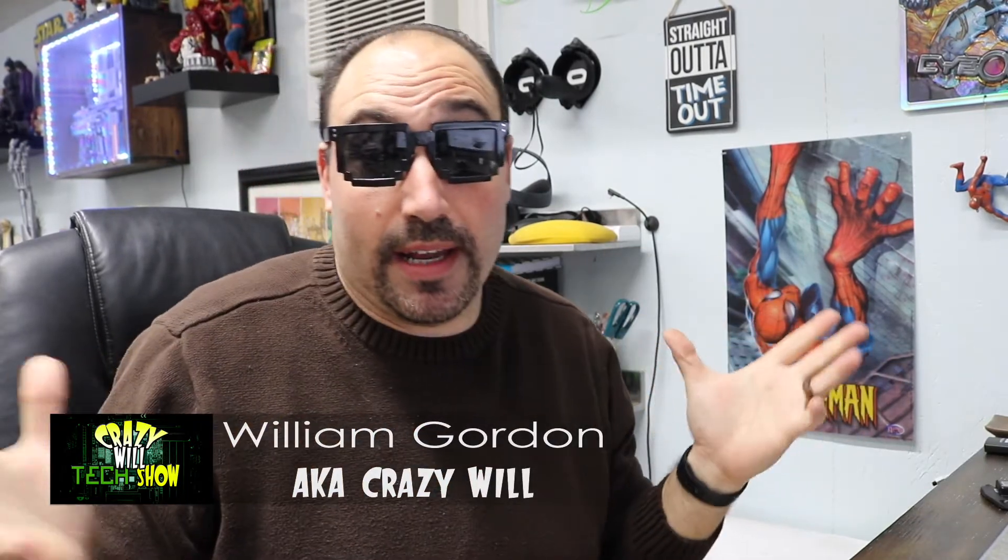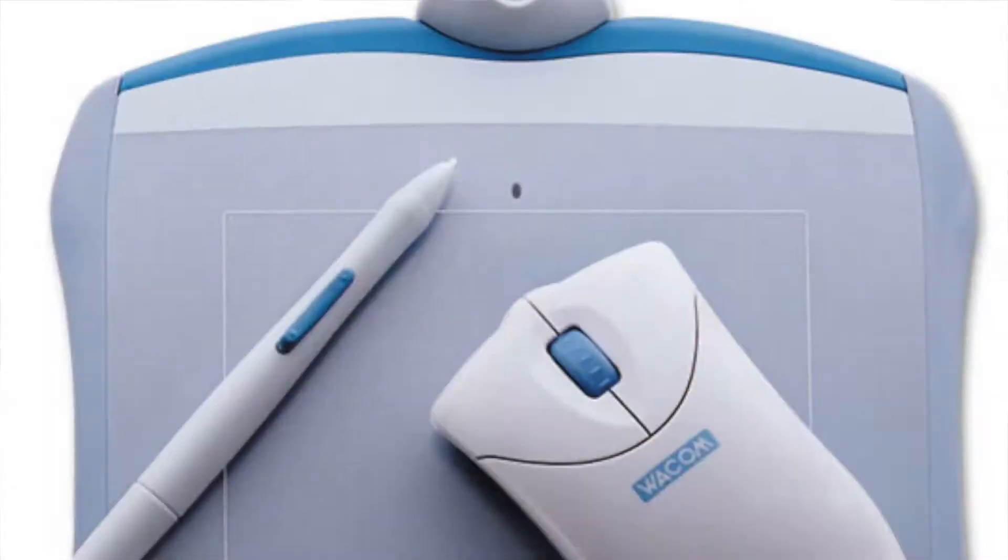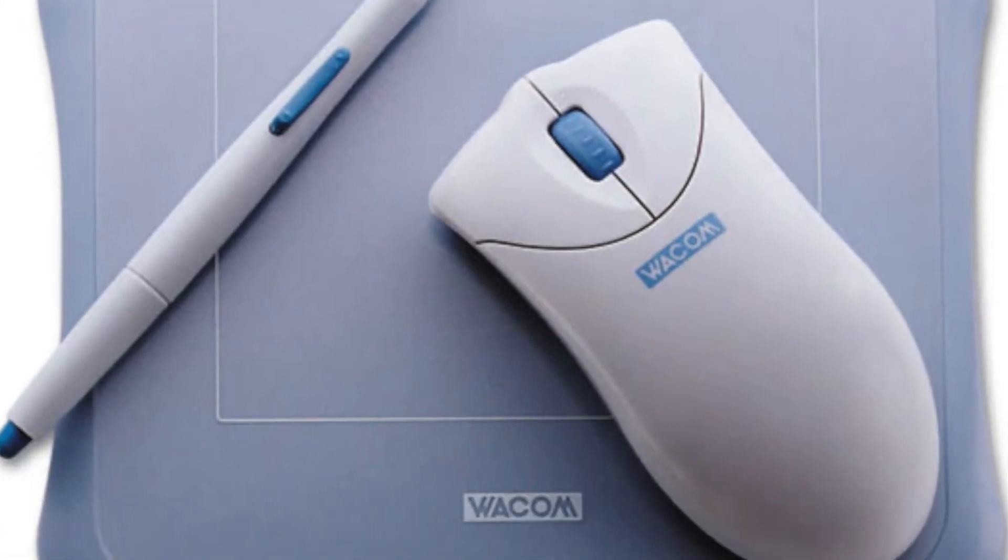I figured I'd just do this like a blog-type style review for you guys, because this is the first type of tablet I've bought that wasn't Wacom. I've actually had like three Wacoms before this, and they were always the basic tablet. I think the first one I got was this cheap, cheesy bluish one — I'll see if I can find a picture of it — and then I got a Bamboo Touch.